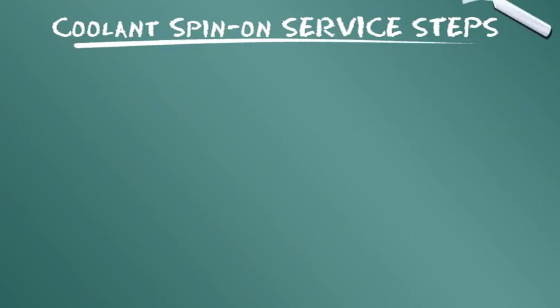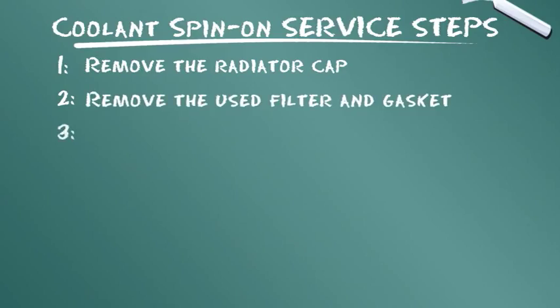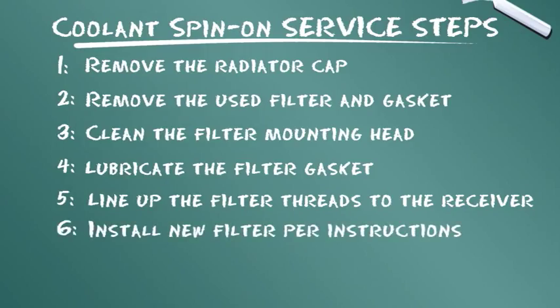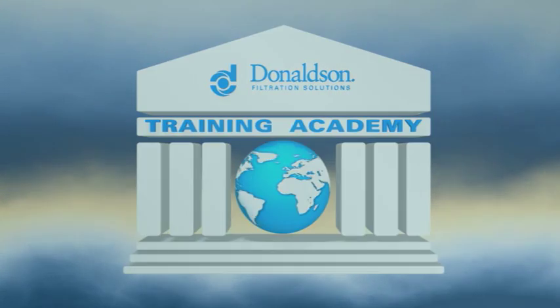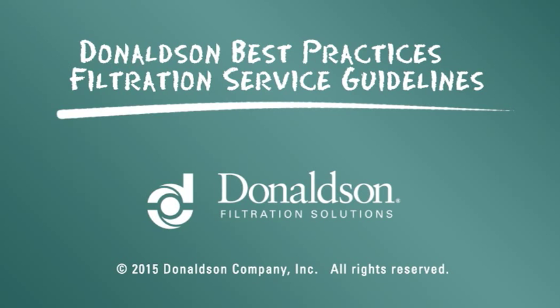Let's summarize the service steps: Remove the radiator cap. Remove the used filter and gasket. Clean the filter mounting head. Lubricate the filter gasket. Line up the filter threads to the receiver. Install the new filter per instructions. Start the engine and check for leaks. This servicing information is provided as a best practices guide; it is not intended to replace or supersede the service instructions supplied by your engine or vehicle manufacturer.